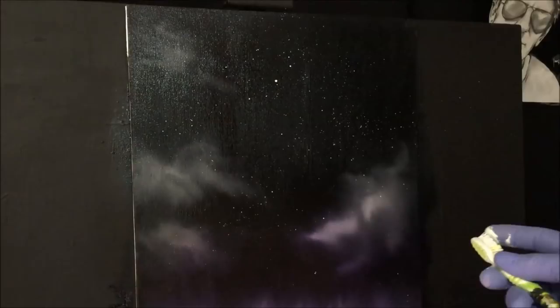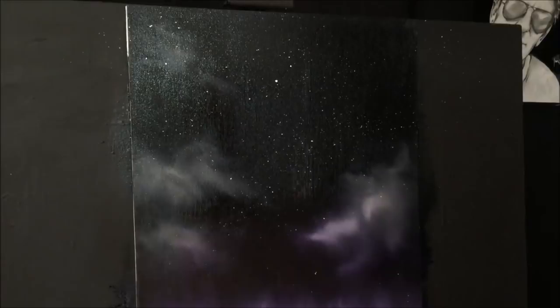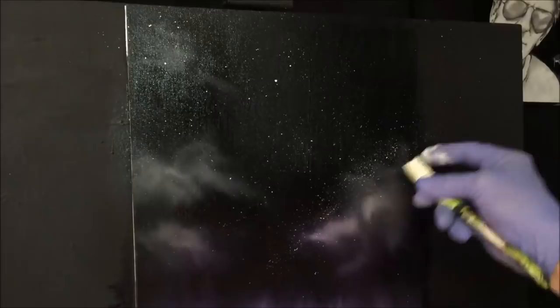I've done the stars just like that. Now I like to sort of put a band — a thicker band — somewhere. I want to have my moon in the center, so I'll concentrate just a thicker band there, indicating something like the Milky Way I suppose. That's just something I like to do.